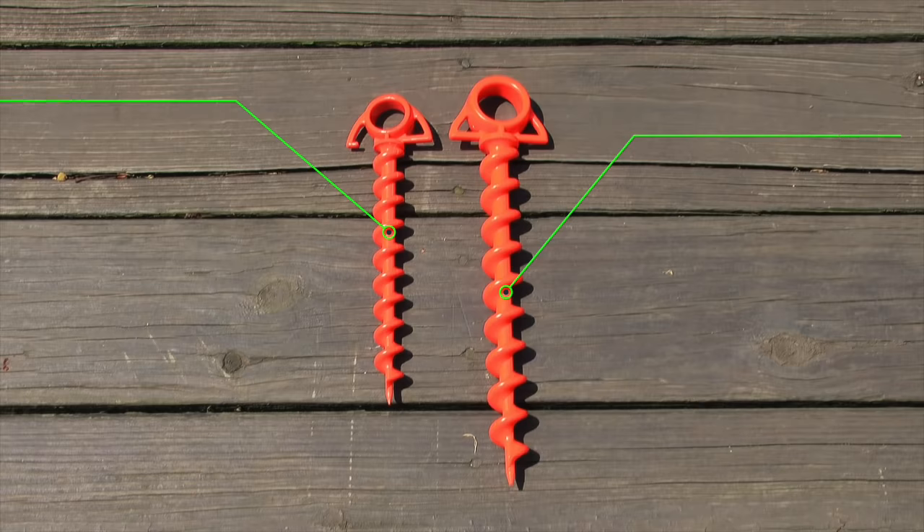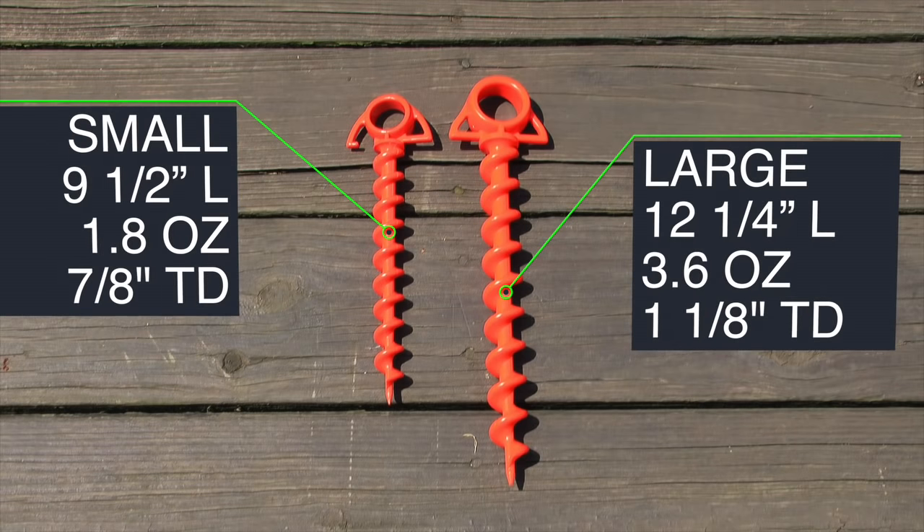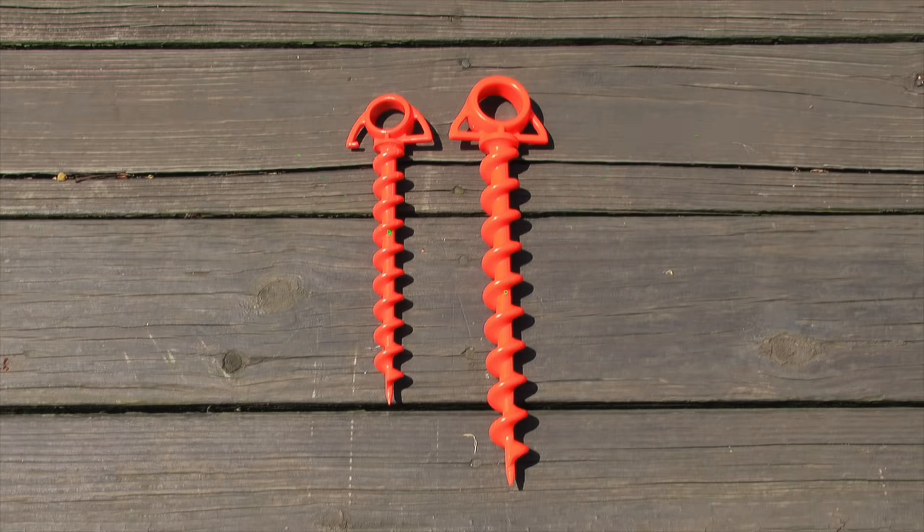The small screw has a length of 9.5 inches, with a weight of 1.8 ounces, and a thread diameter of 7/8 of an inch. The large has a length of 12 and 1/4 inches, it weighs 3.6 ounces, and has a thread diameter of 1 and 1/8 of an inch.